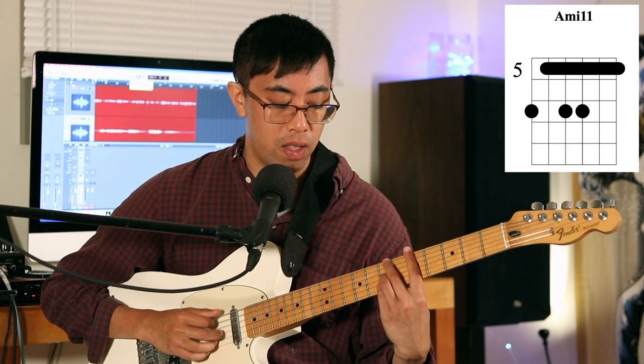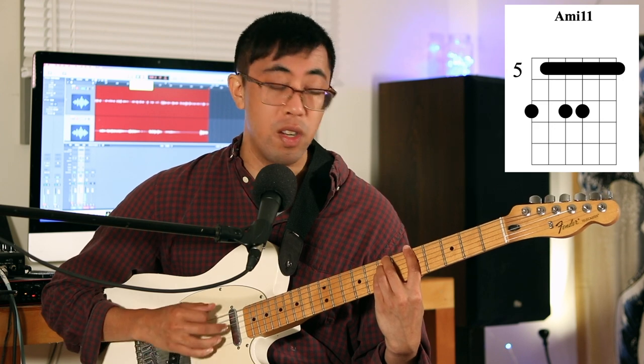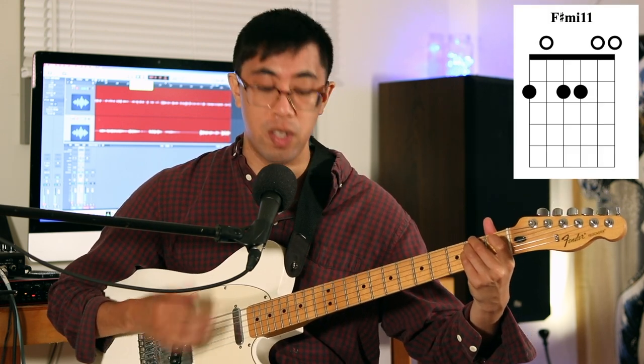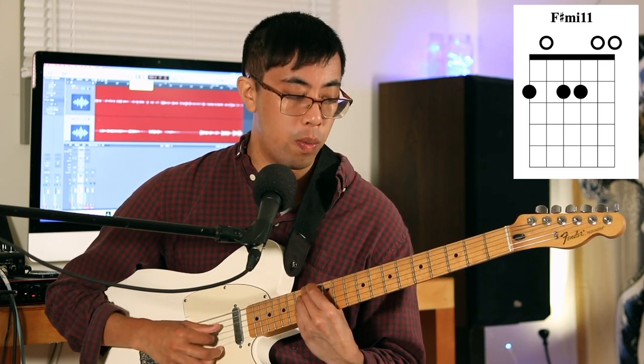Let's say we take a chord that is not all that challenging to play — this minor 11 sound. It's not super challenging to play, but if I want to make it more open, I can do the same thing here where I just walk it down and turn some of these notes into open notes. Or, as I said before, we can also do that up here on the 12th fret as well. So if we walk it down like that, we're going to get some nice sounds. I encourage you to really just take any chord that you know and try to make an open version of it by moving it towards the open strings. See what happens.